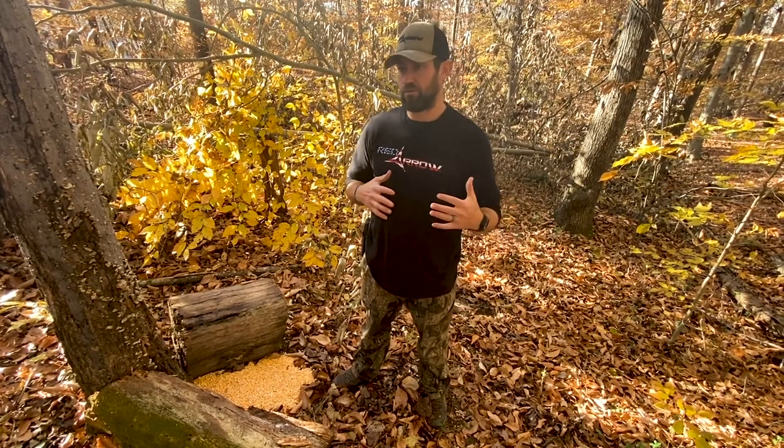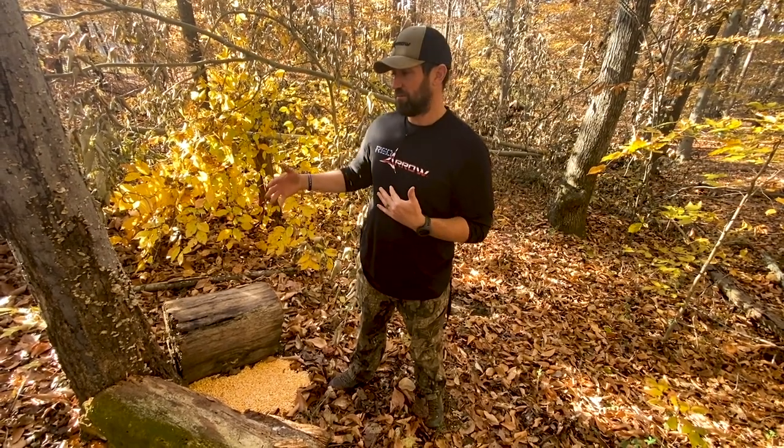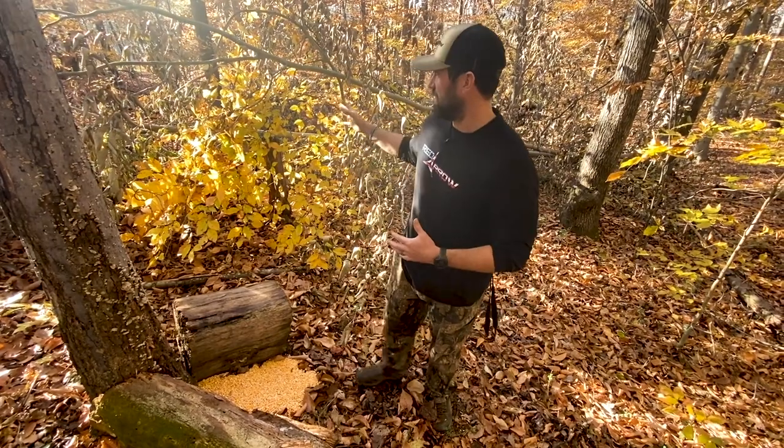This is something that I use a lot in states where you're allowed to bait, especially for the kids. It's just a real easy way to get that deer to hold still, and when he's holding still eating that bait, he's perfectly broadside. You can also use this in places where you can't bait — I've done the same thing with brush piles.